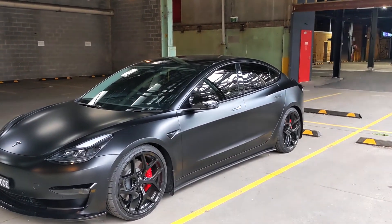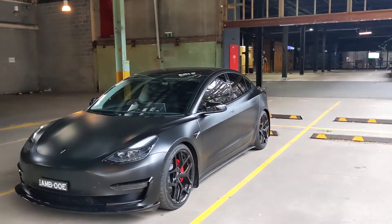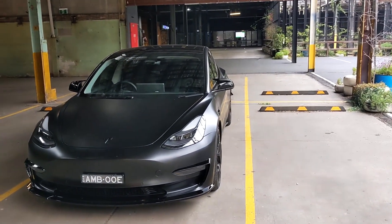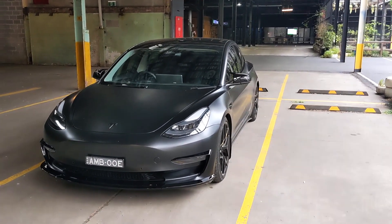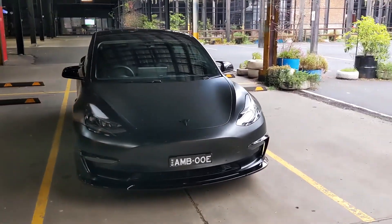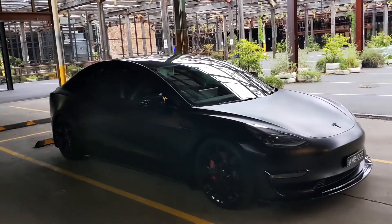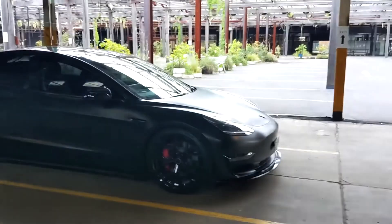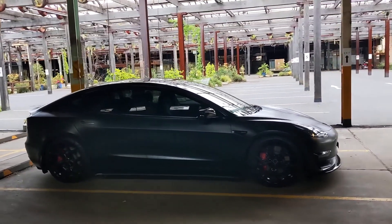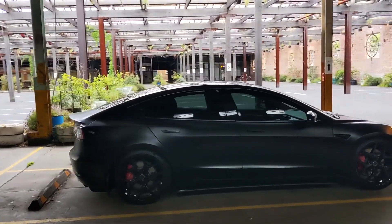Let's start with the most obvious ones. The exterior wrap — it's a Sunspell matte PPF wrap. I really wanted a wrap that added value and protection as well as looking good. It's a double bonus: it looks good and it also protects, so that was probably one of the best investments on the car.